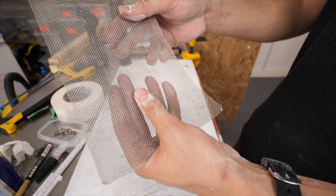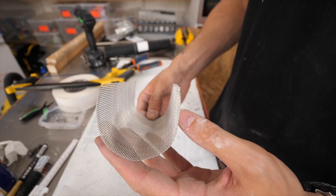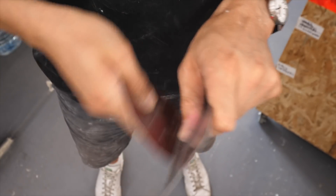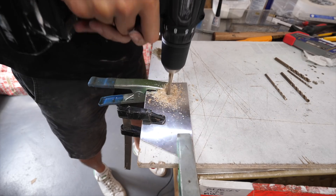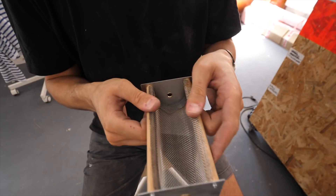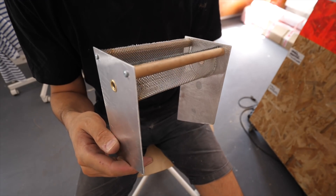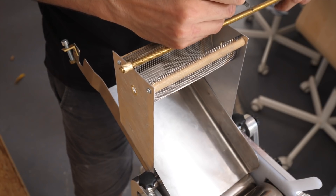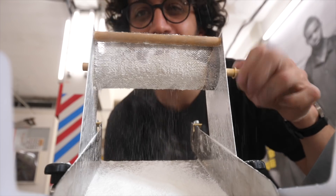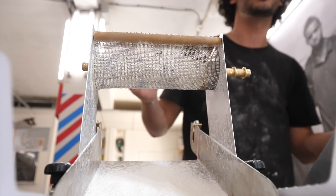And now for the flour dusting mechanism. I'm thinking of a container that would sit on top, using probably a brush to draw some flour and distribute it. It's not fully figured out yet, but don't worry, I'm gonna figure it out. I probably need to put a lid on it — it's not bad news, it's just, you know, practical.